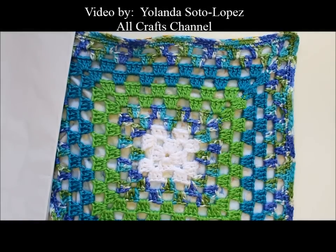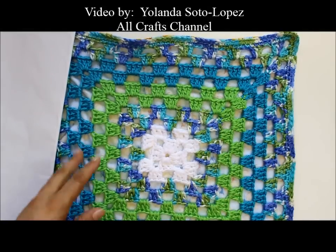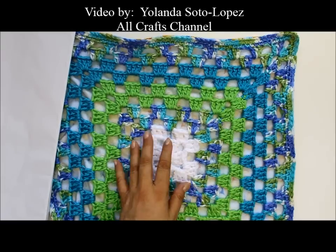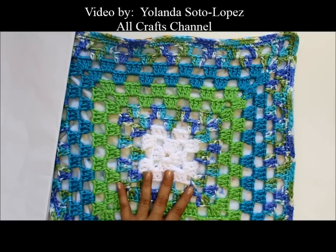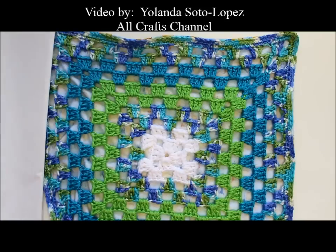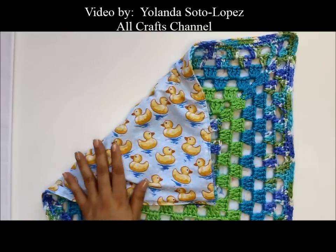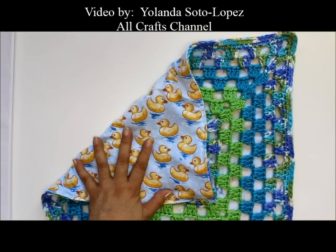Hello everyone, this is Yolanda from the All Crafts channel. In today's tutorial I'm going to do a quick video showing you how you can sew backing fabric — either flannel, cotton, or whatever — to a piece of crochet or knitted material. This is the way that I do it, and the backing — this is flannel but you can use a different fabric.